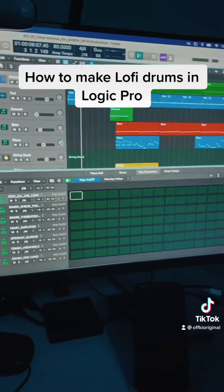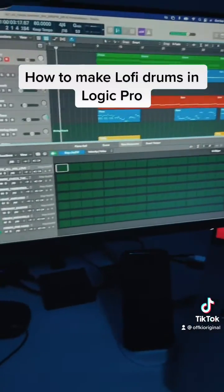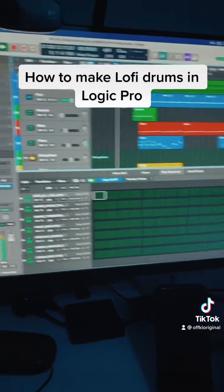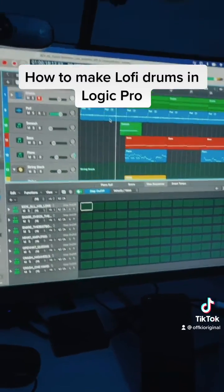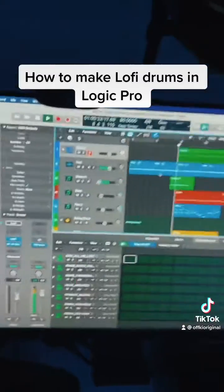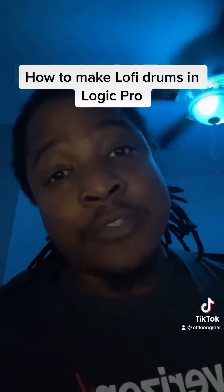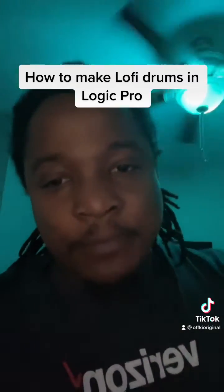Once you sauce it up and add a few more instruments, you get a little something that sounds like this. And yeah, that's how you make some lo-fi drums real quick with Drum Machine Designer. If you have any questions or want more content like this, please let your boy know. Peace out, Logic Gang.